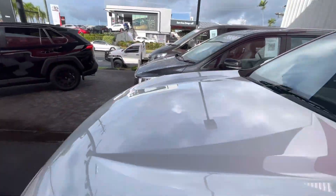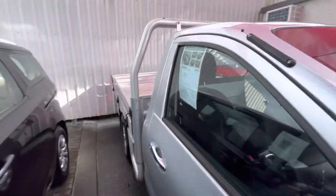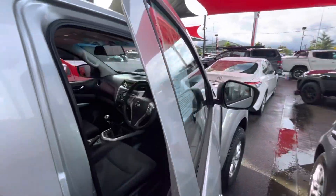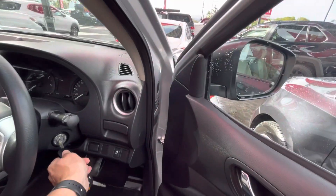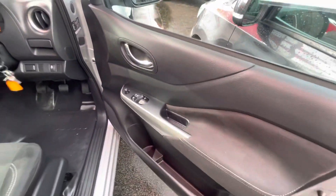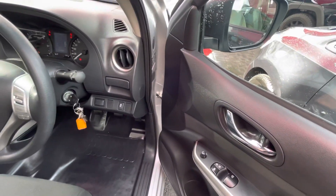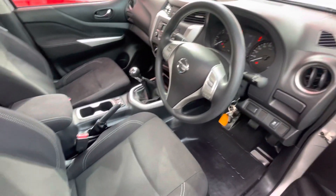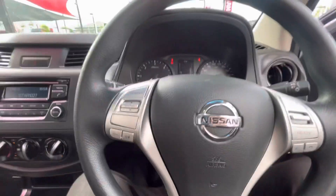I'll just jump around the driver's side and show you throughout the inside as well. As you can see down the driver's side here, really, really nice all along there. Obviously, windows, door locks and everything like that. Driver's seat nice and clean there as well. I'll just jump in and start her up for you as well.